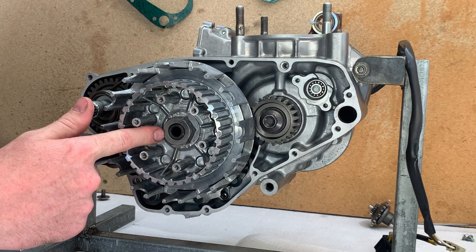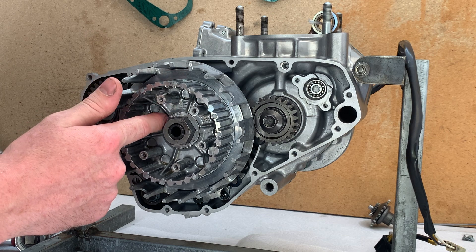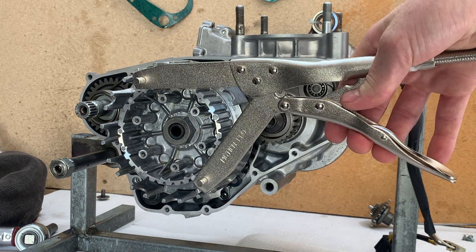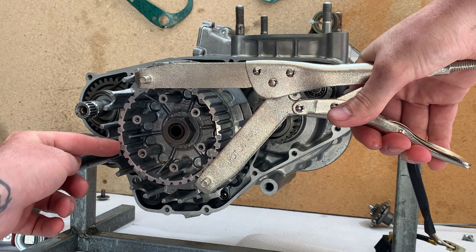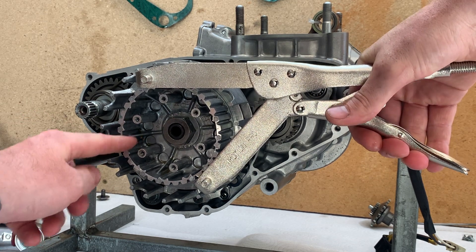The spec for the clutch hub nut is 90Nm and ideally you would use a new locking washer, but I'm just going to reuse this one. I'll use a clutch hub holding tool to stop it from spinning while I'm tightening it. In the past I've jammed rags in between the hub and the basket and even used a pry bar, but I've finally invested and got the proper tool.